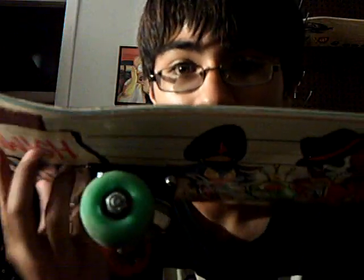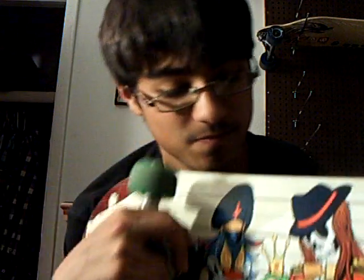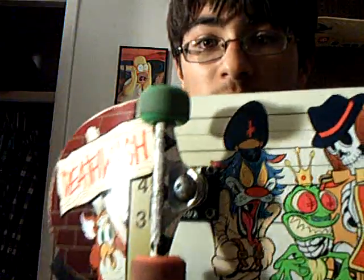I just put my Crux trucks on here, and I got my Lizard King Spitfires. My friend was actually kind of making fun of me for that — Lizard King. He said there's a little resemblance.